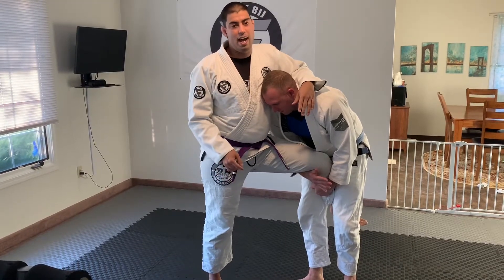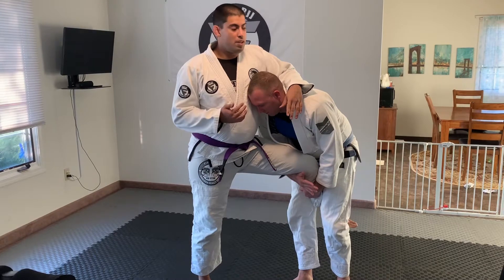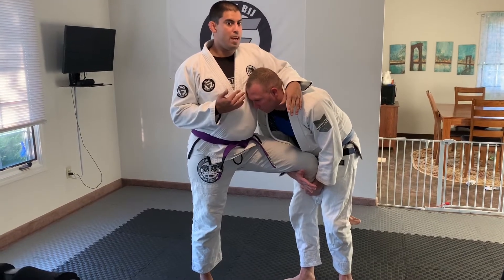So the last line of defense that I have is my tricks. For the trick, what we're going to do is go to a sumi-ga-yash off of this position.